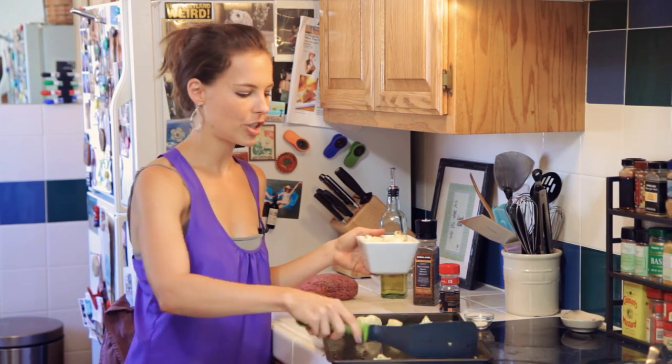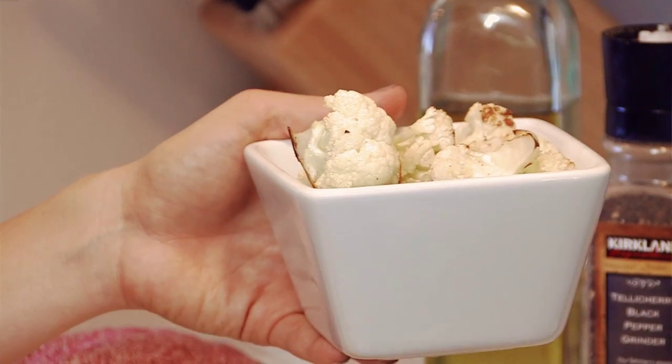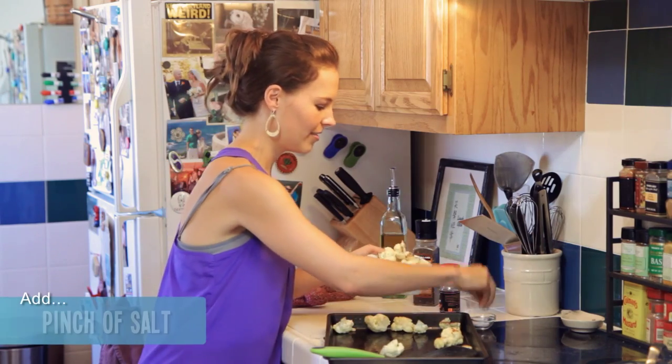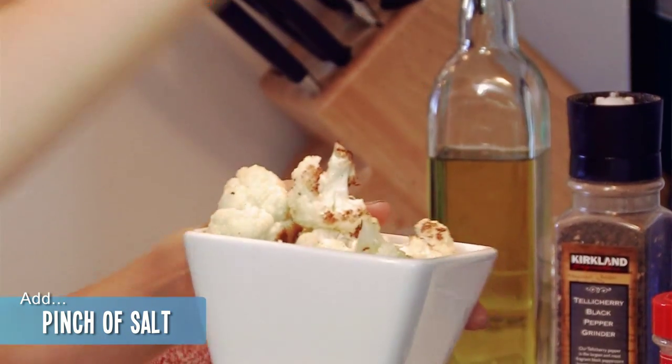They're also good cold, any kind of temperature. But right now they're nice and toasty. I'm just going to put a little bit of sea salt on as a finishing touch. You can put any other little herbs on there — just have fun with it.